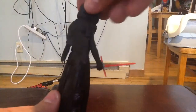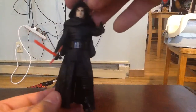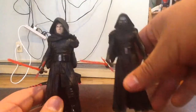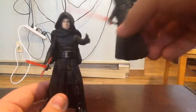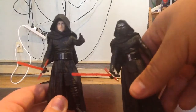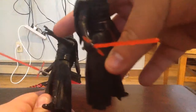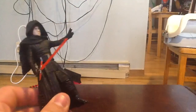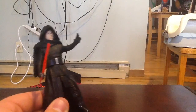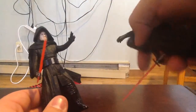Let me turn him around for you guys, do a quick little 360. I do have another Kylo Ren here so we can compare. This one's hood is actually noticeably a lot bigger because you can remove it from his head. Another thing I notice is that this one's hand is posed as if he was torturing his victims to extract information, like he does with Rey and Poe in The Force Awakens, whereas the other one just has a slot for his lightsaber.